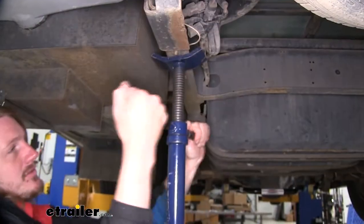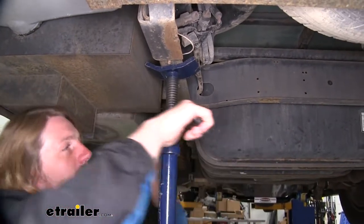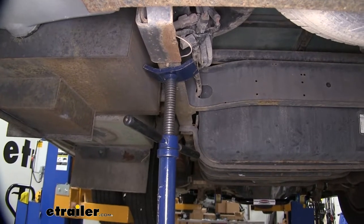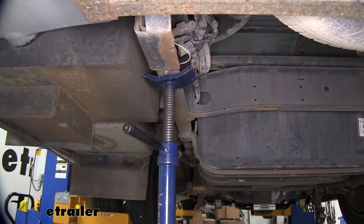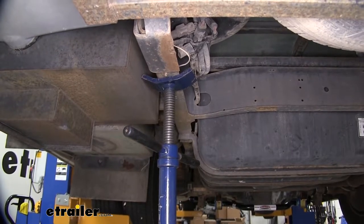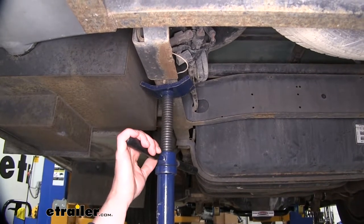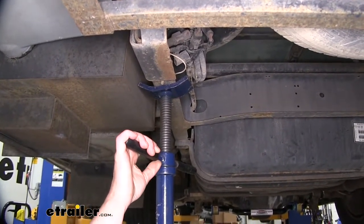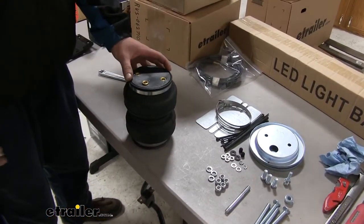Now we're going to need to give ourselves some additional clearance in order to get our airbag installed. We're going to use a pole jack underneath the frame to lift up on the body. We're doing this because we have it on a lift. If you're going to be doing it on the ground, I recommend you just place a floor jack underneath the frame to lift it up. You could also use your leveling jacks if you have them installed. Whenever lifting your vehicle with hydraulics, you should always put jack stands underneath of it to stay safe. We'll now perform pre-assembly on our airbags.